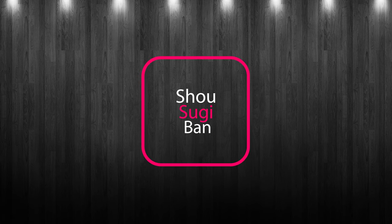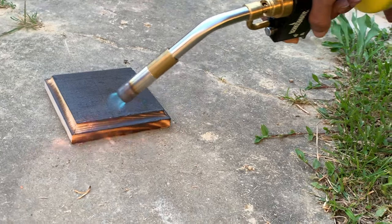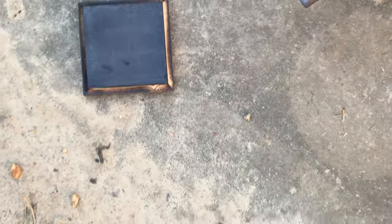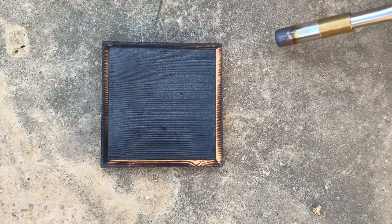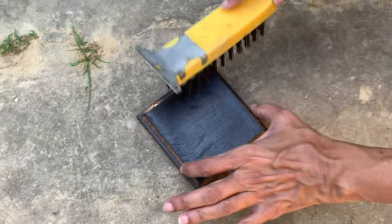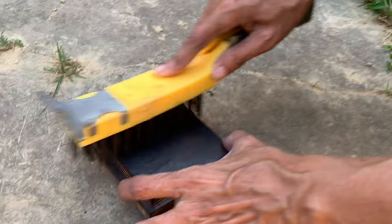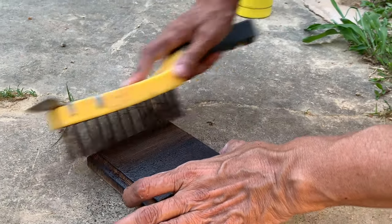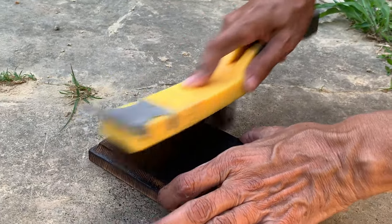Now comes the fun part. I'm going to show you how I use this blow torch to apply a shou sugi ban finish to the base. Shou sugi ban is a Japanese technique where the wood is burnt on the outward face then brushed. The heat treatment improves the lifetime of the wood by preventing decay and rot, and it also discourages insect infestation. After brushing and dusting off the wood thoroughly, I apply two coats of a spray sealant.